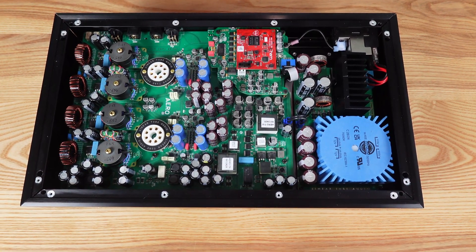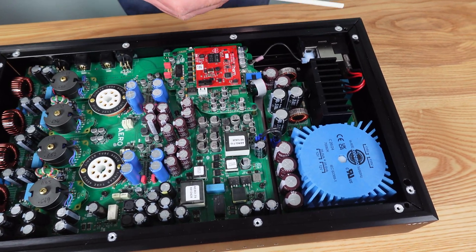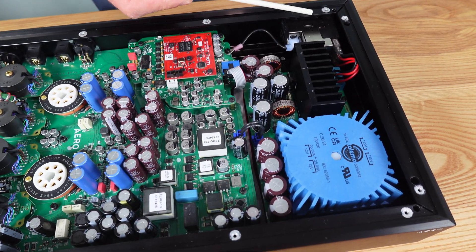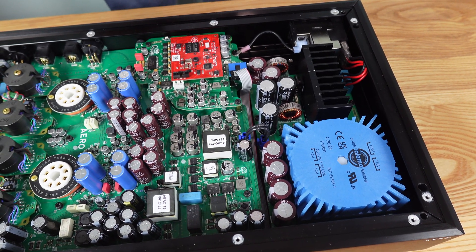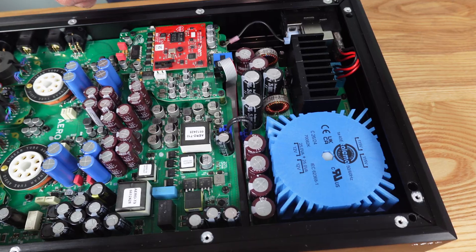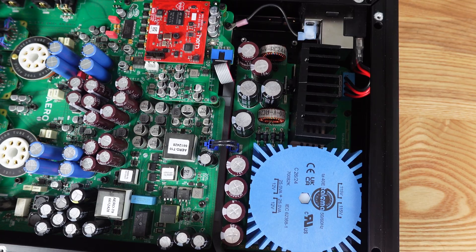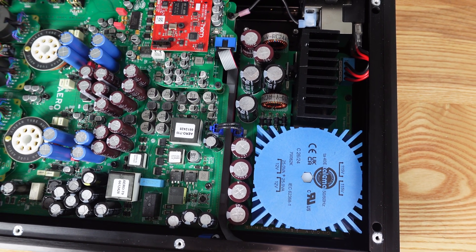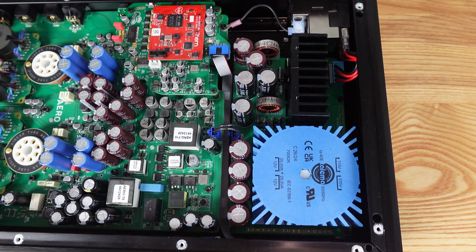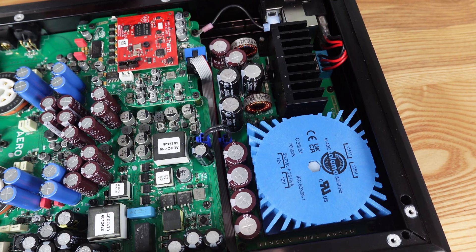Starting at the power supply, we use an AC input module that's shielded and has a built-in EMI filter that goes to our linear power supply, which uses a low-noise Bellison regulator. We've worked with Bellison for many years and have made sure to optimize our circuit to get the best performance out of their very well-performing regulators.